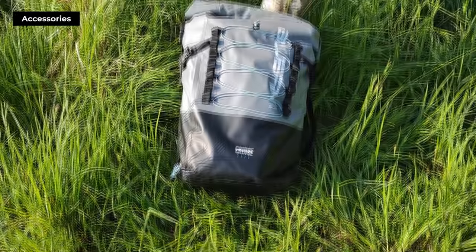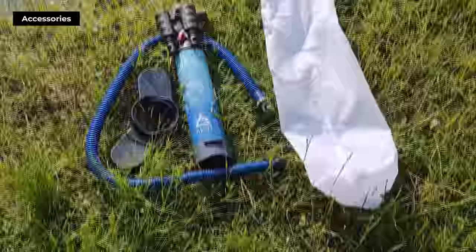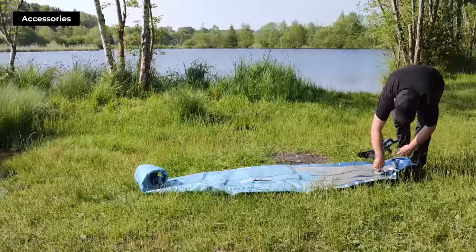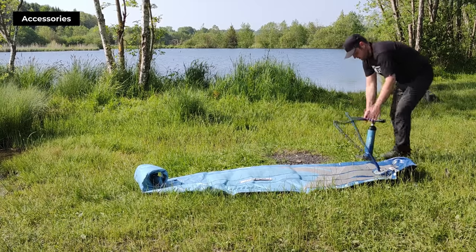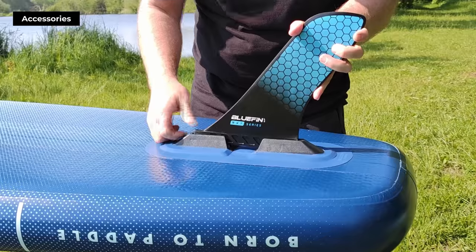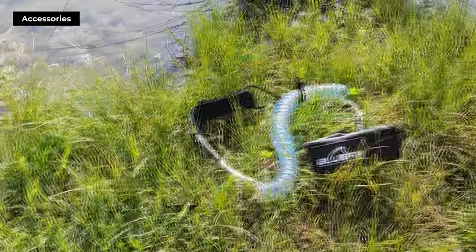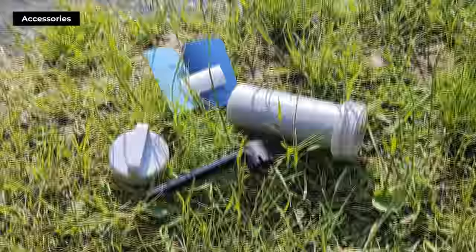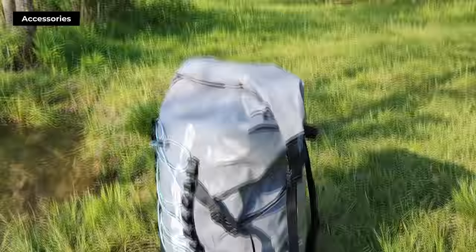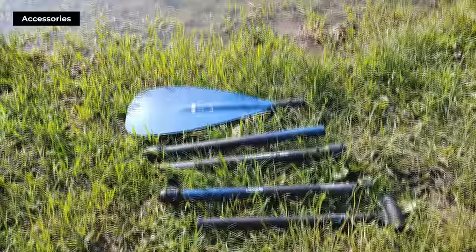The Bluefin Cruise Light package includes a compact and waterproof SUP backpack, a five-piece carbon paddle, and a Swift Mini double-action pump. And don't worry, we timed it for you — inflating the paddleboard only takes about 6-8 minutes. Other standout accessories in the package are a touring fin, a coiled leash, a waterproof phone case, and a repair kit. The backpack included is extraordinarily comfortable, and the five-piece carbon paddle is lightweight while providing great resistance in the water.